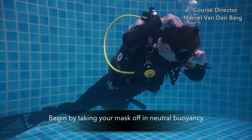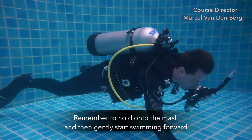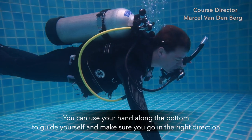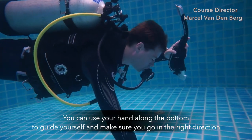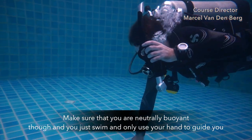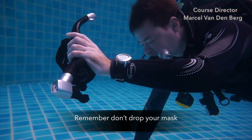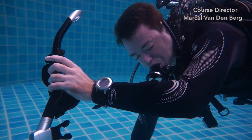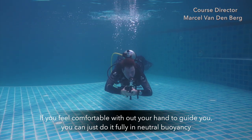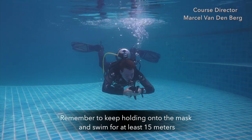Begin by taking off your mask in neutral buoyancy. Remember to hold on to the mask, then gently start swimming forward. You can use your hand to guide yourself along the bottom, making sure you go the right direction. Make sure you're neutrally buoyant — just swim and only use your hand to guide you. Remember, don't drop your mask. If you feel comfortable, you can do it fully in neutral buoyancy. Remember to keep holding on to the mask and swim for at least 15 meters.